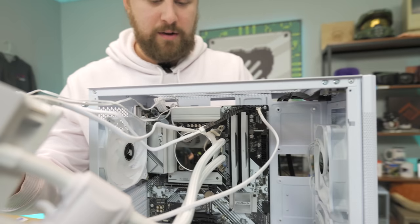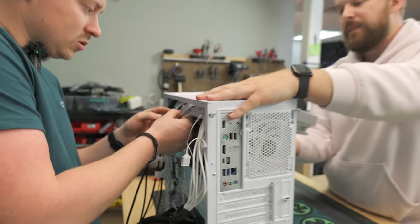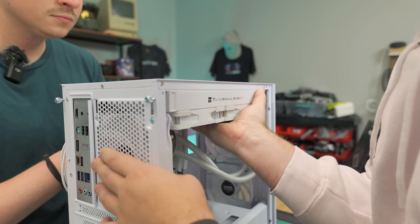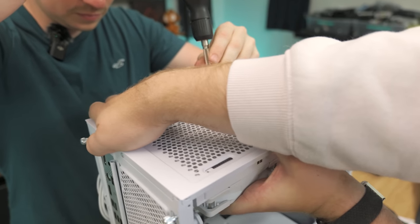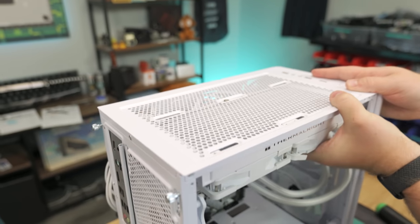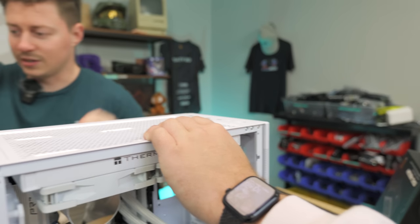Building a PC is doable solo, but having a second person is very helpful for this step. One person holds the radiator in place against the top of the case while the other feeds cables through and starts threading screws. It's a tight fit — the DDR5 RAM is almost exactly the right height, and any taller RAM would not fit with a top-mounted 240mm AIO in this case. The finished result looks extremely clean with the top-mount orientation.